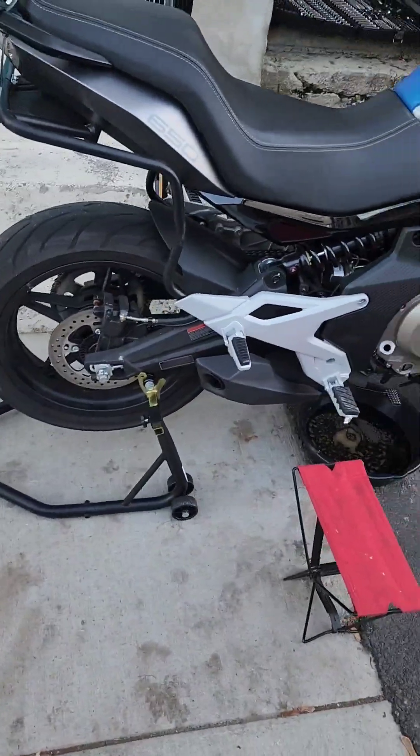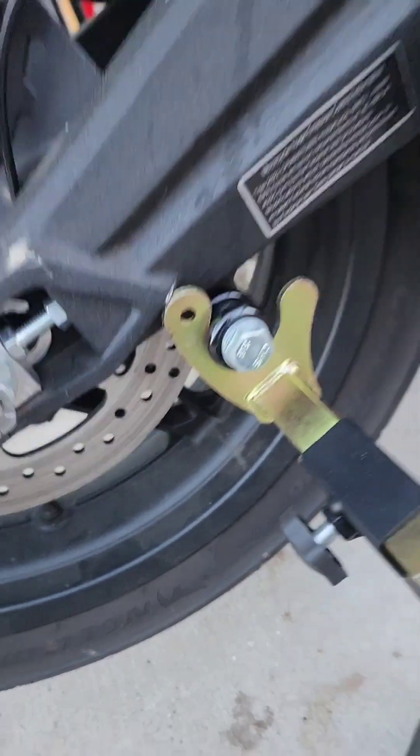I got it up on the rear stand, probably incorrectly, as you can tell from me messing up my setup.